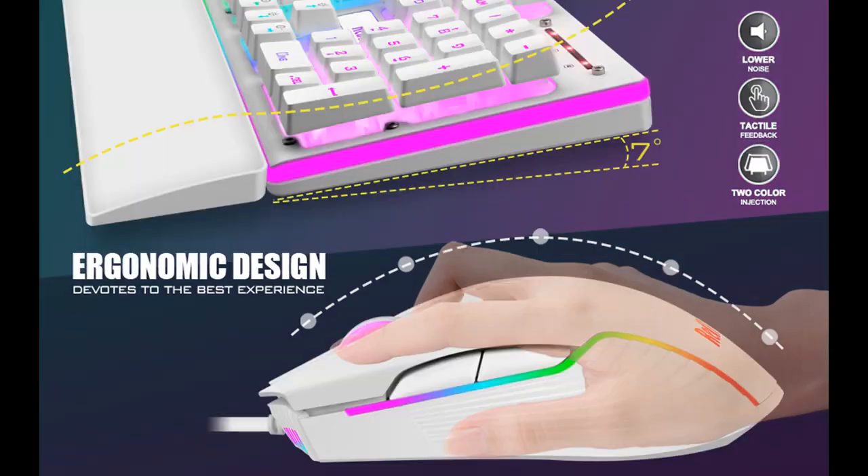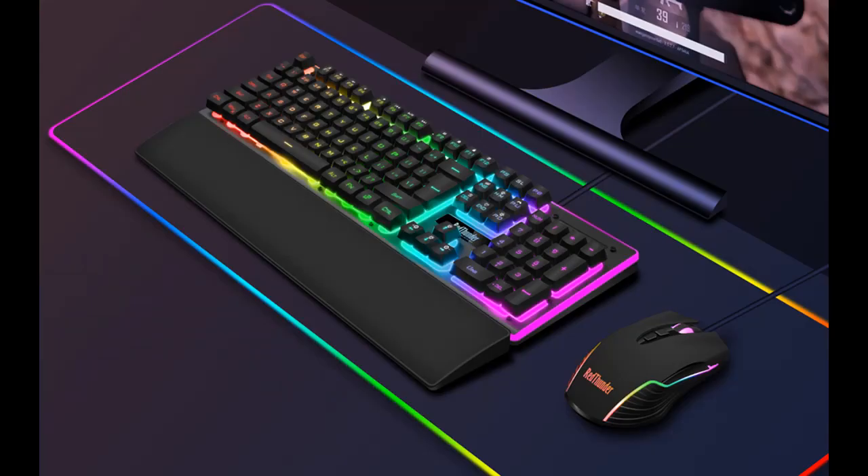3200 DPI mice plus soft leather wrist rest — 3-in-1 PC gamer accessories in black color.